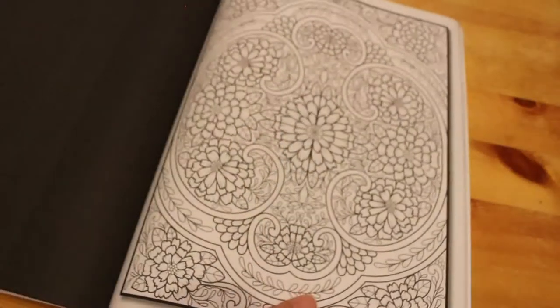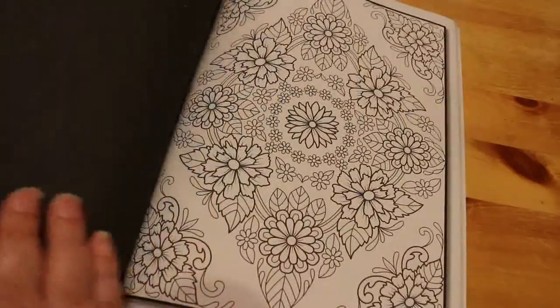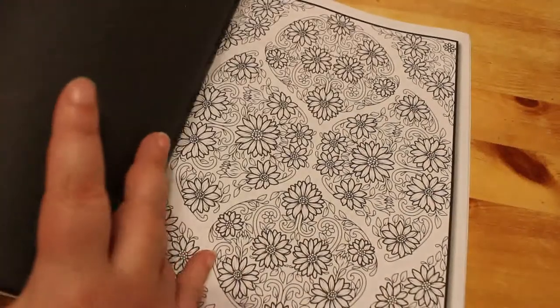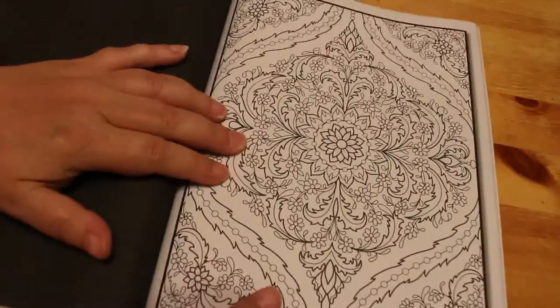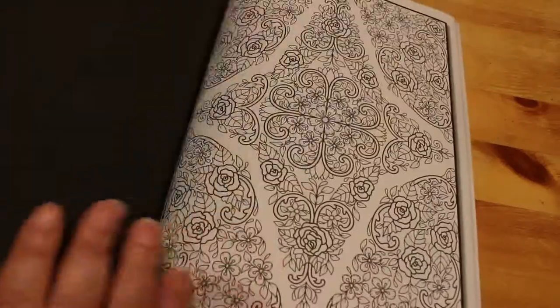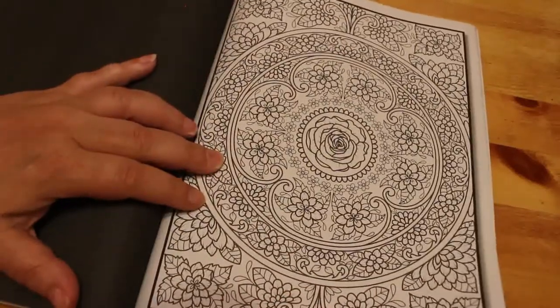Yeah, these are all different by the look of it. Oh, that's detailed. Oh, that's nice. If I have seen these before and they are duplicates, do let me know, because I couldn't tell you. I don't think I've seen that one with the little roses. It might be similar with different leaves and things. I do like pattern books for using just markers — you know, like the mandalas and stuff — just for getting the markers out and not worrying about shading. And the simple colouring books as well. Oh look at that, that's very nice.